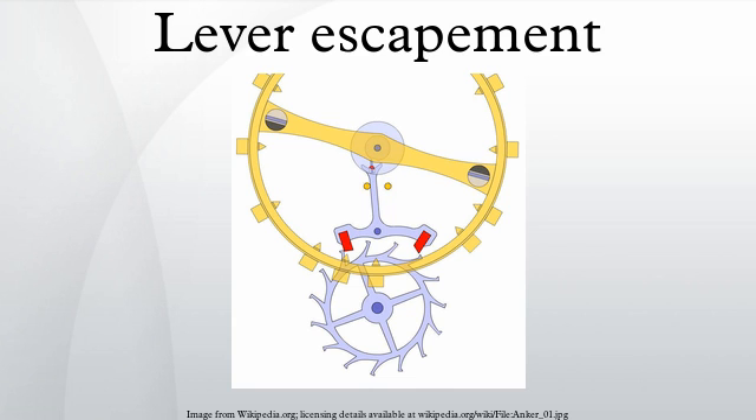In a lever escapement, the pallets have two angled faces — the locking face and the impulse face — which must be carefully adjusted to the correct angles. In the pin pallet escapement, these two faces are designed into the shape of the escape wheel teeth instead, eliminating complicated adjustments. The pins are located symmetrically on the lever, making beat adjustments simpler. Watches that used these escapements were called pin lever watches, and have been superseded by cheap quartz watches.